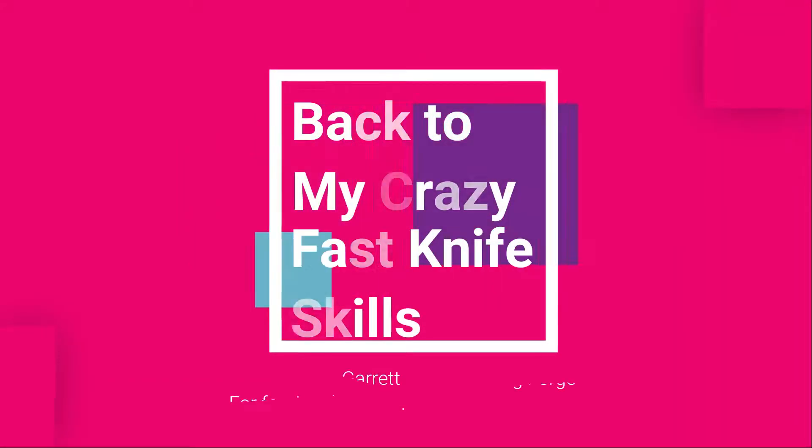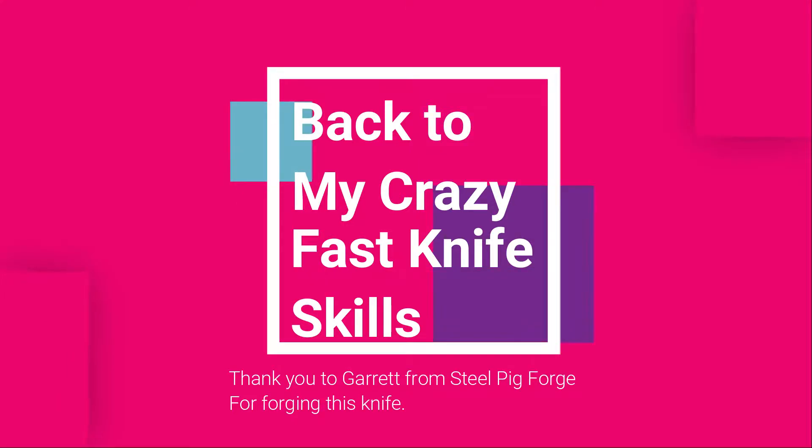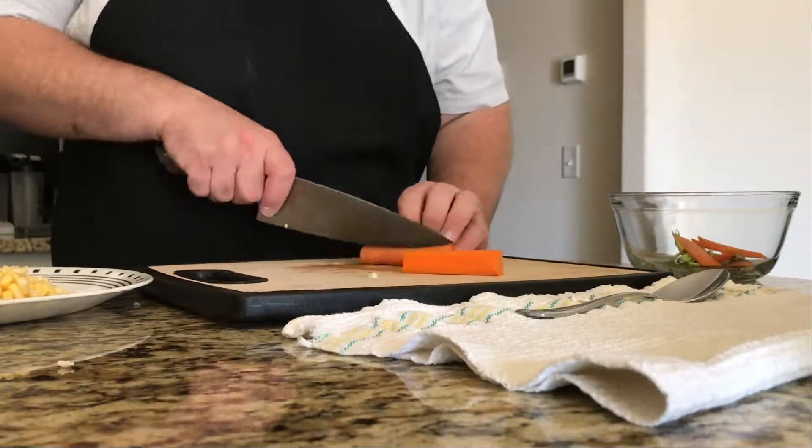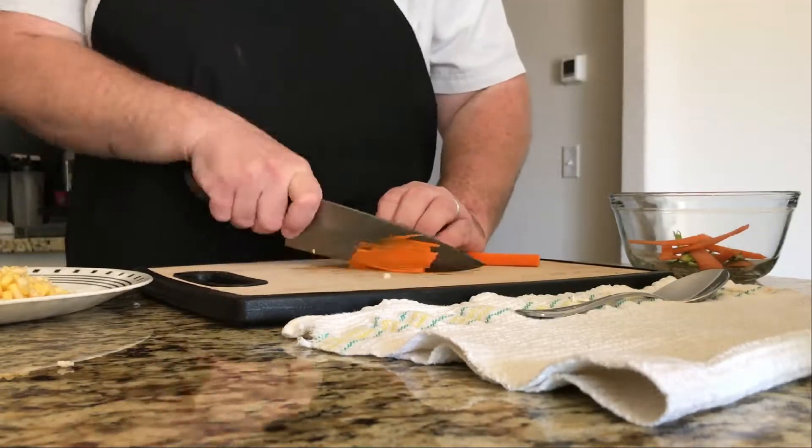A couple people have inquired about my knife. This is made by Garrett from Steel Pig Forge. Reach out to him if you ever have any knife needs — he does awesome work.